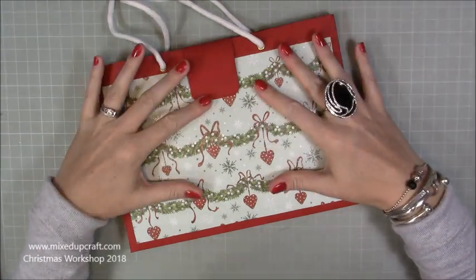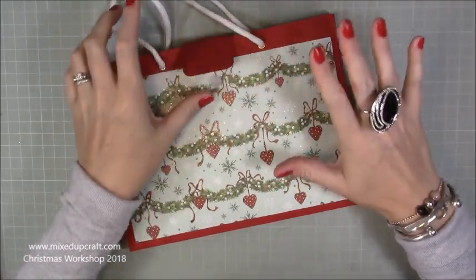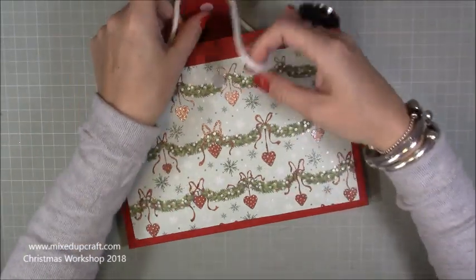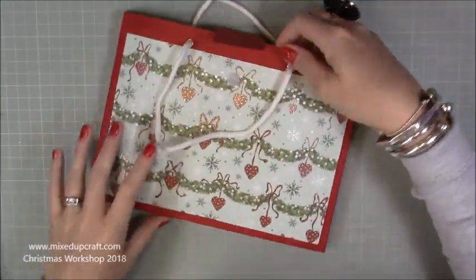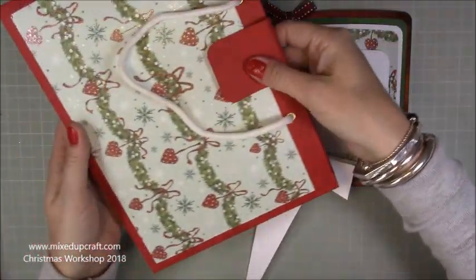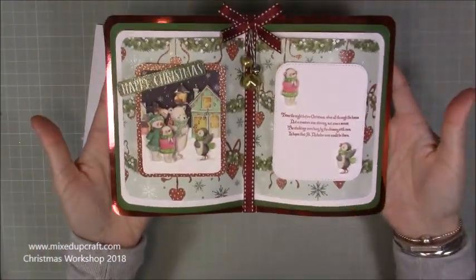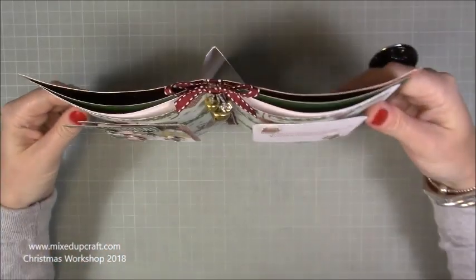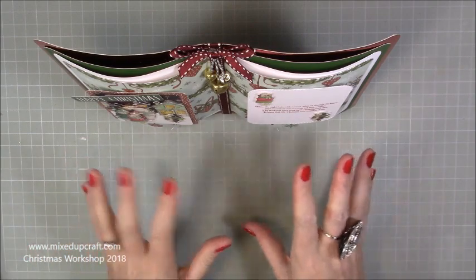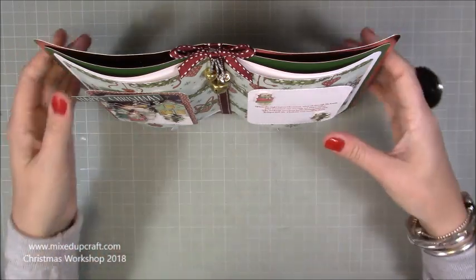The first one is a requested one - it's been requested for a while but I wanted to get it right. This is called the Book-a-Trick, or Book-a-Tricks. It's a very very old style. Basically it's an envelope gift bag which I'll talk you through in a moment, and you get this stand which I've made - it's meant to look like an open book. It looks beautiful, I'm just super pleased with how it's turned out.